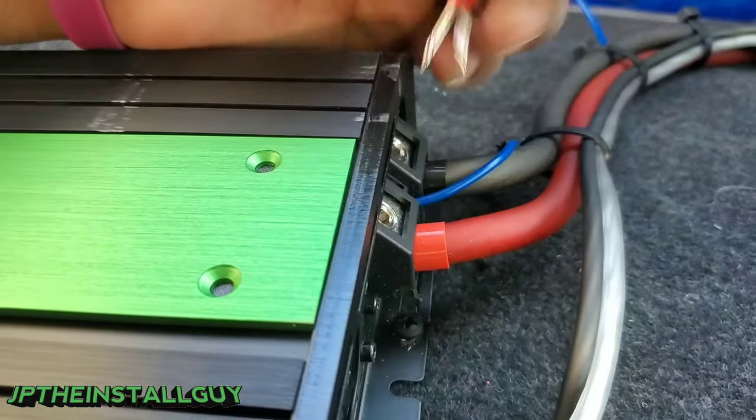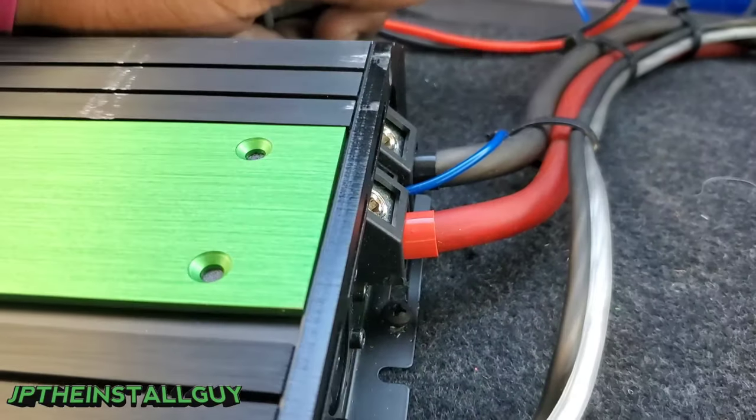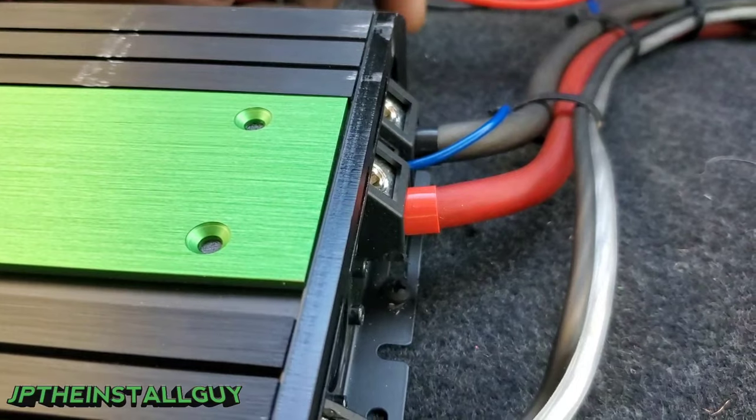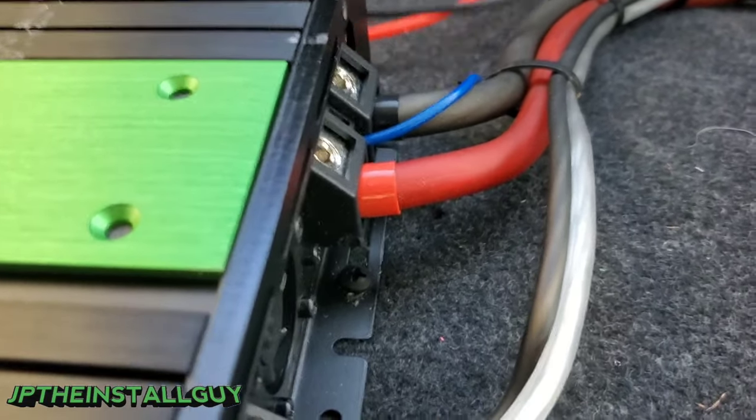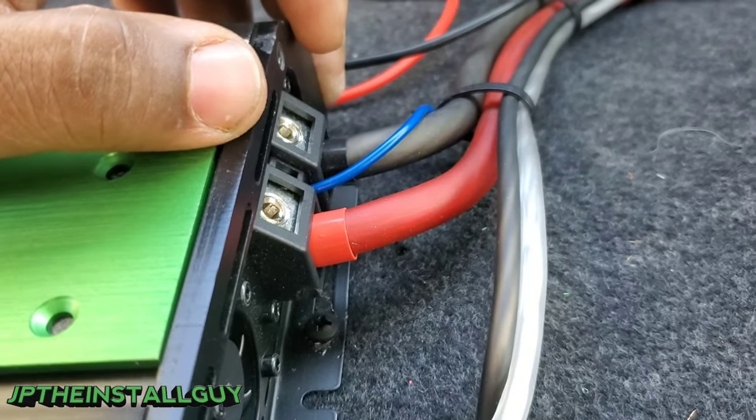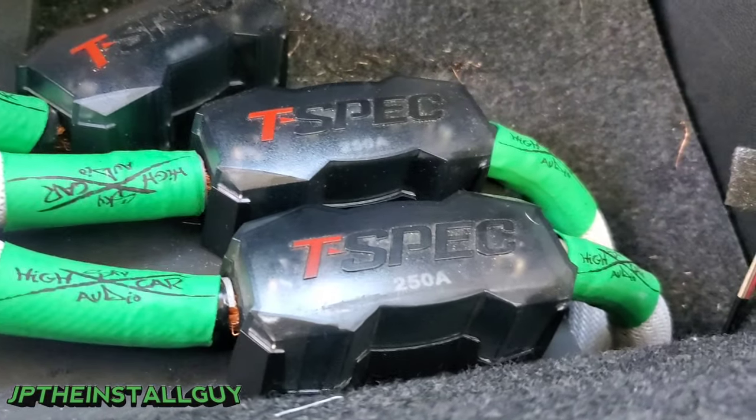But let's say you test between your power and your ground and you don't read 12 volts with the car off, or you read zero volts, nine volts, or something like that — there are a couple of things you want to check. First thing you want to check is the fuse.